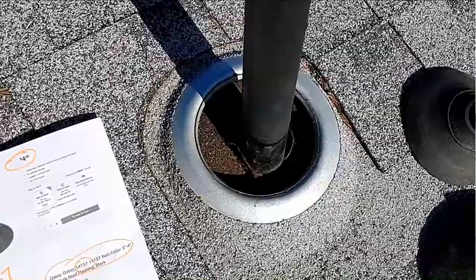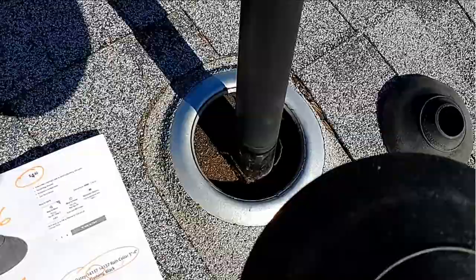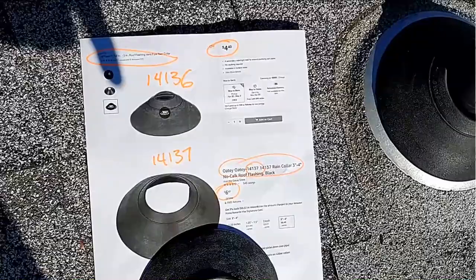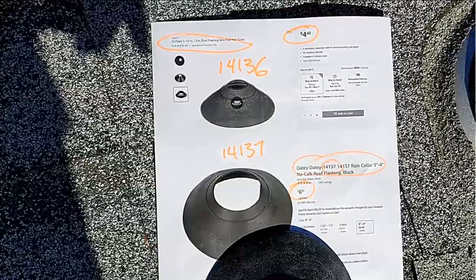Here's the solution today: you're going to buy another Odie product and combine them together. This is really quick and easy — this won't take a lot in the way of tools or time. You want to clean out that groove and take out all the old flashing. You're going to take the three-inch collar and put that on top, then put the one-and-a-half to two-inch collar on top of that. The products you'll be using — you can get them from Home Depot or Amazon. The Odie product numbers are 141-36 and 141-37: a one-and-a-half to two-inch rain collar and a three-inch rain collar.